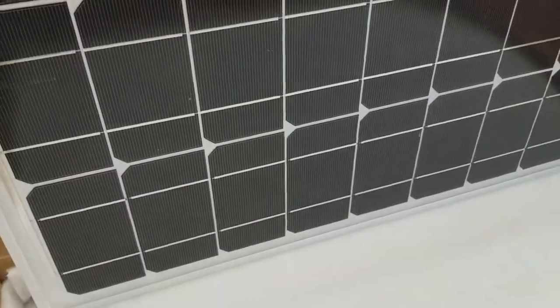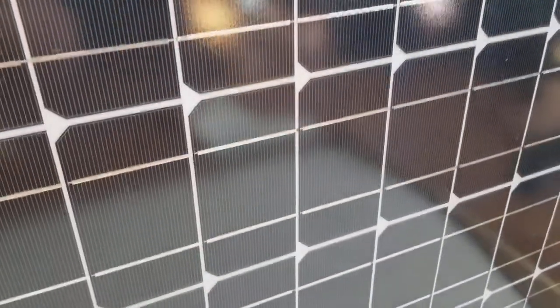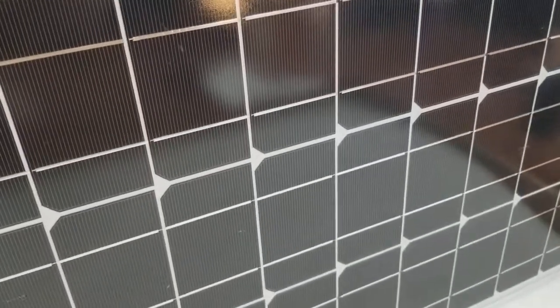Here's the front of the panel. The first thing you want to do is just inspect it to make sure there's no physical damage from shipping. Everything does look pretty good — these panels are fairly durable so they usually arrive okay.